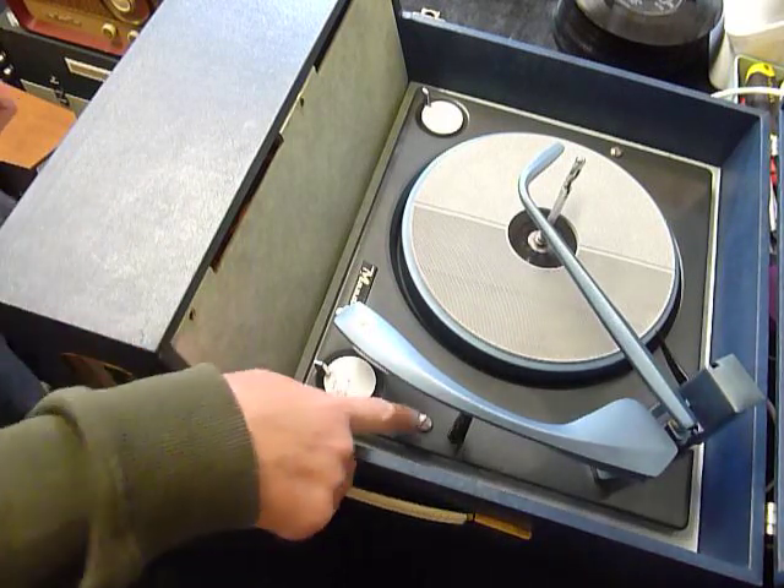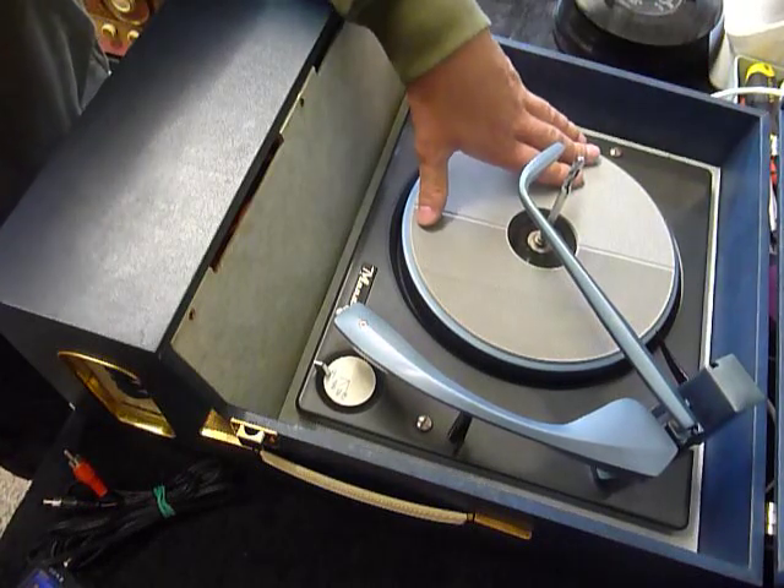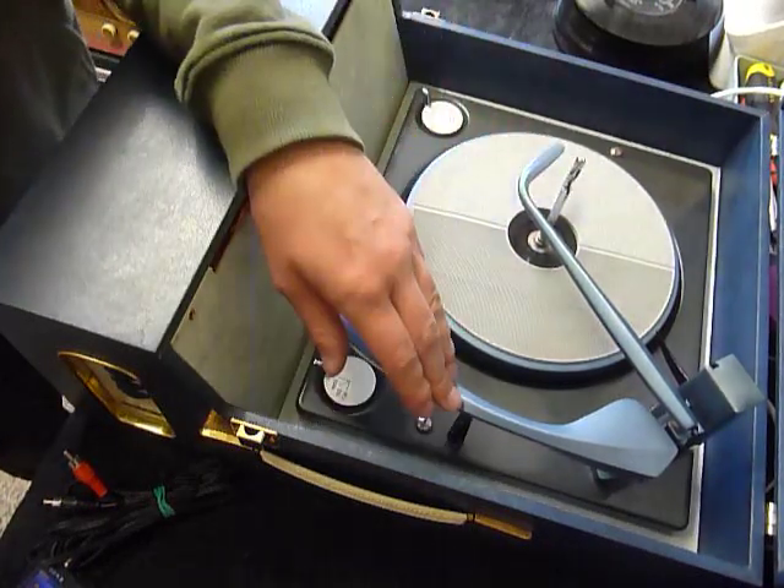First thing to do is screw down the two transit screws on the deck, here and here. Screw those fully down clockwise so the deck floats on its springs. And remember to unclip the arm.